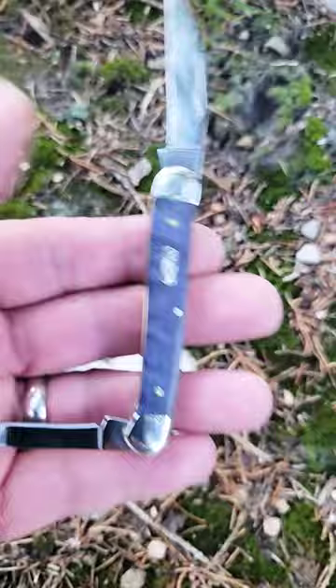If you enjoy knife reviews, please check out the rest of my full knife reviews on Knife Delights. And as always, please like and subscribe.